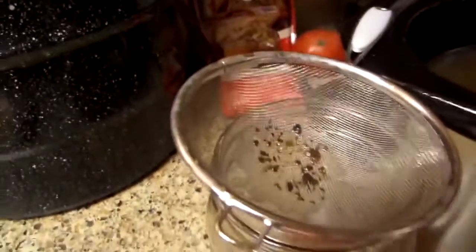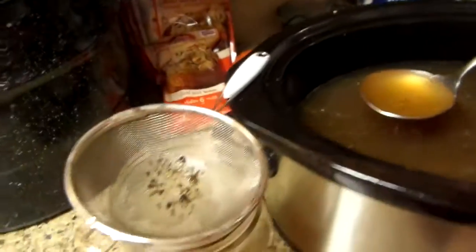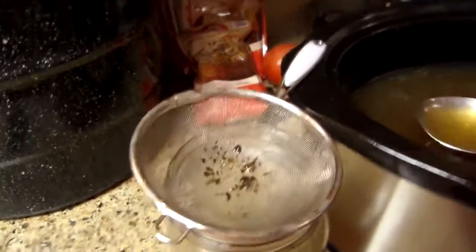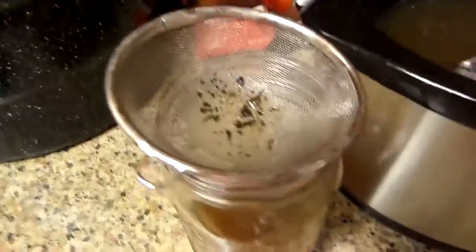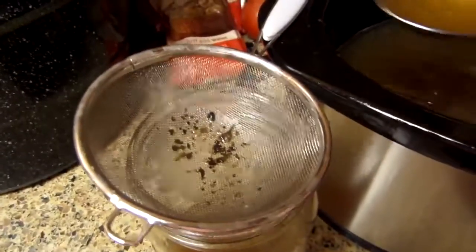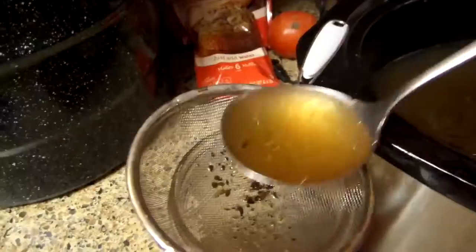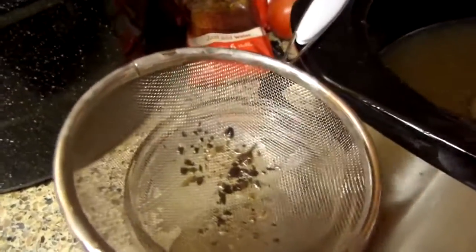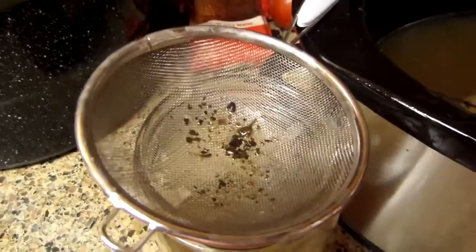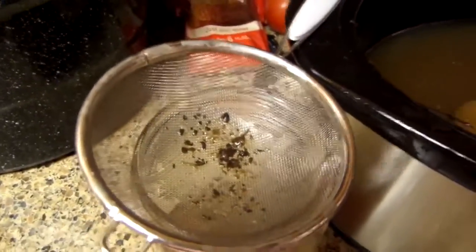This is probably overkill, but I want to make sure I get everything — so this is just pure broth. Just beautiful. The reason that I bake this at 400 for an hour is it takes out like 60 or 70 percent of the fat.